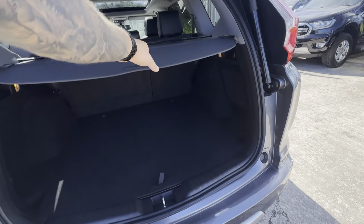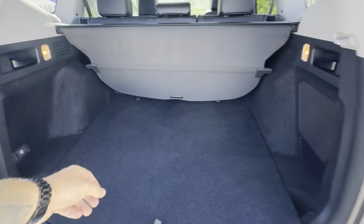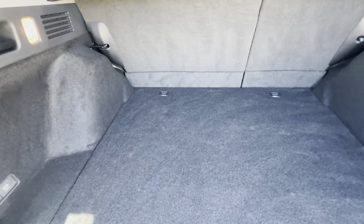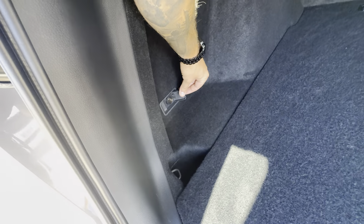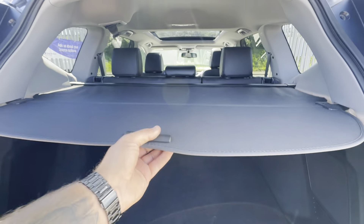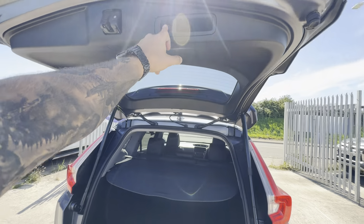Moving to the boot: you've got an electric tailgate and plenty of boot space. There's your parcel shelf, and then fully carpeted floor with lashing points. You do have a 12-volt power output in there, along with little handles to pull the back seats down.